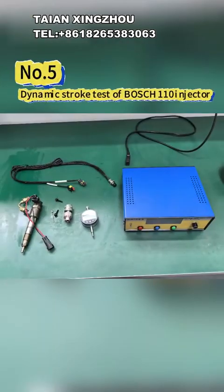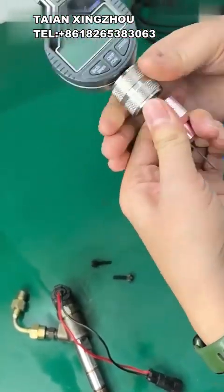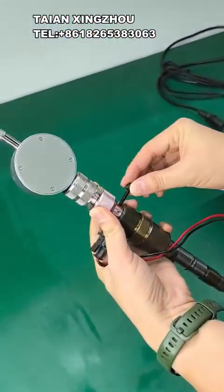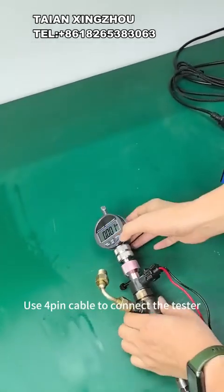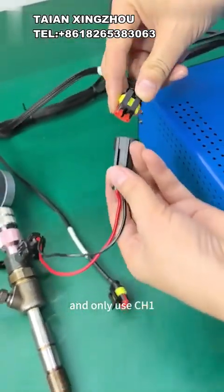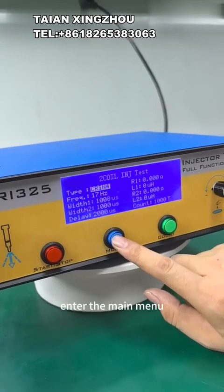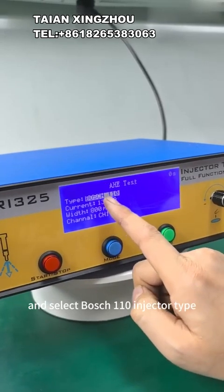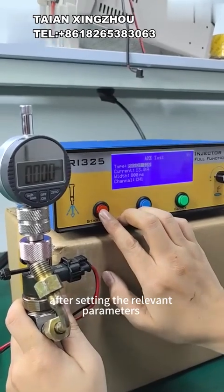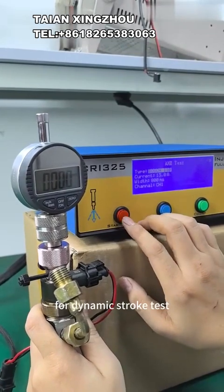5 - Dynamic Stroke Test of Bosch 110 injector. First, install the micrometer and the measuring base of Bosch 110. Use the 4-pin cable to connect the tester and only use CH1 to connect the Bosch 110 injector to be tested. Enter the main menu, press the mode button, select the test mode, and select Bosch 110 injector type. After setting the relevant parameters, press the start/stop button to start driving the injector for dynamic stroke test.